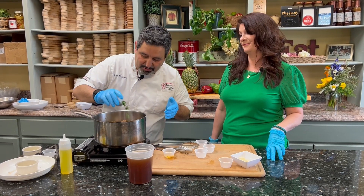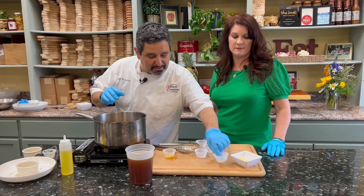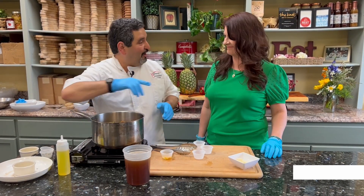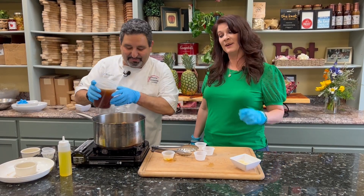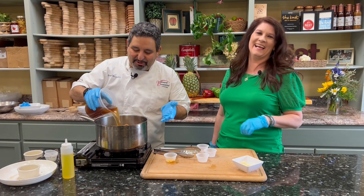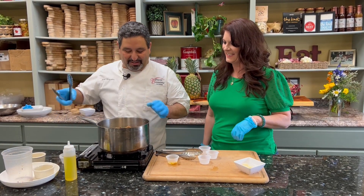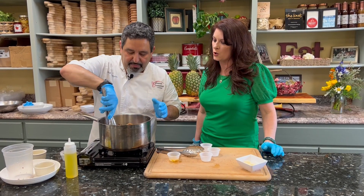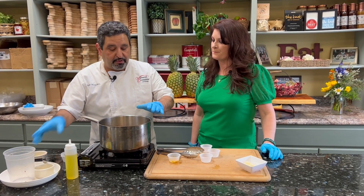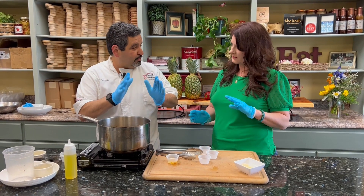Cilantro — do you like cilantro? I love cilantro! So we're going to put lots of cilantro. Some people don't — just put a little bit less. What about heat? I love heat. We're going to put red pepper in there. You can only cook with heat. We've got a little bit of beef stock, make sure all the meat is in there and covered. We're going to cover it and put it in the oven at 325 degrees for about three to three and a half hours — that's how long it generally takes.